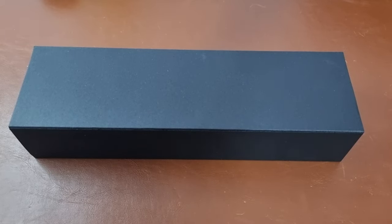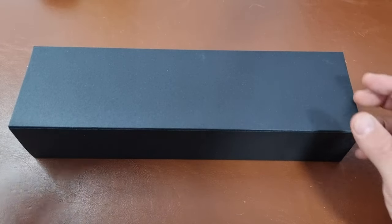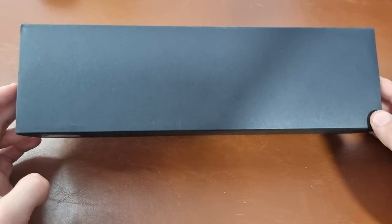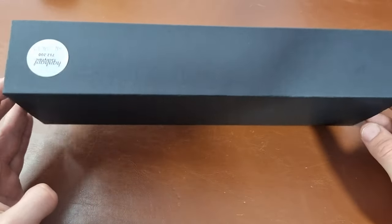Hi everyone, hope everyone is doing fine today. Here is Abdul and today we have another unboxing — and this time, maybe you know it from the box, we have a Hanhart again.